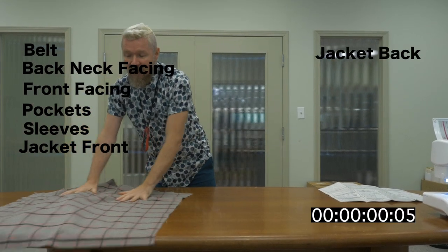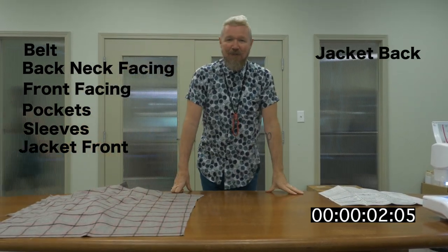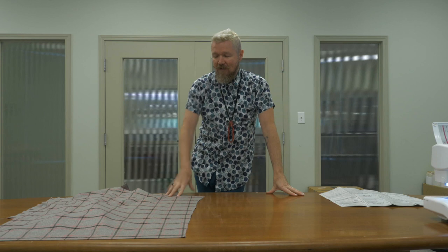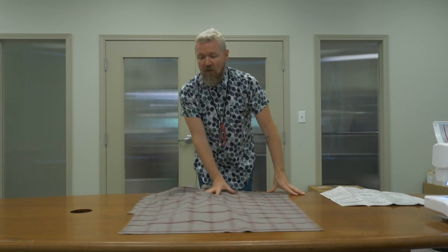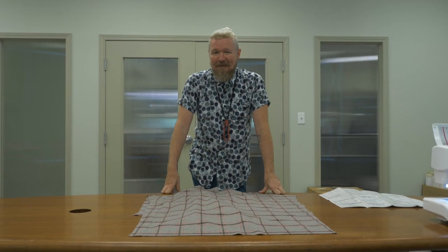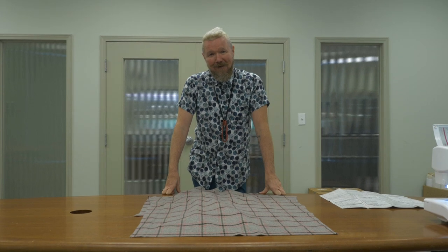We're actually going to time this video today — we don't usually do that, but I really want to show you that this can be done fairly quickly, maybe in one or two evenings. So if you've done all the prep I've done — all the cutting, seam finishes, and interfacing — you can follow along with me and we'll see how long this takes. I'm guessing it's going to be about two to two and a half hours, maybe a little bit longer. I hope you enjoy and we'll get started.